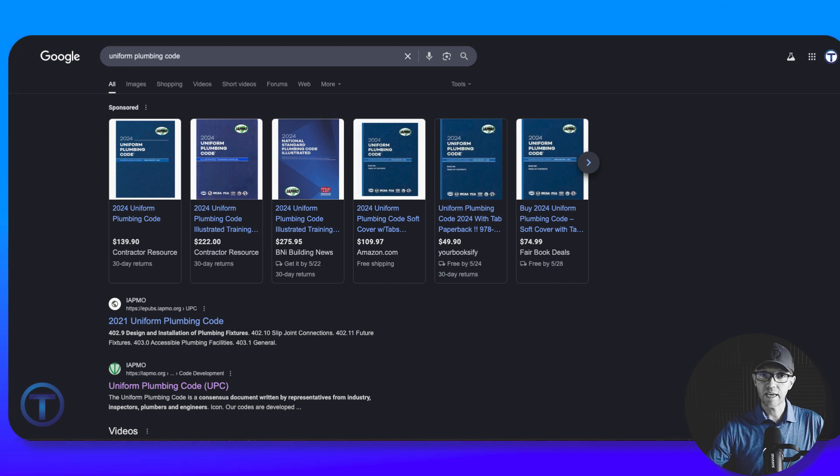As promised, I'm going to show you how you can access the free version of the code online. This may be convenient anytime you're out in the field working and want to look something up but didn't have your book with you — just look it up online. It's also a good way to get started if you don't have your book yet.